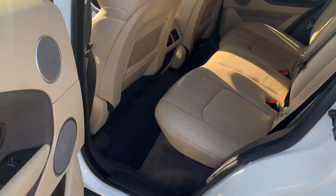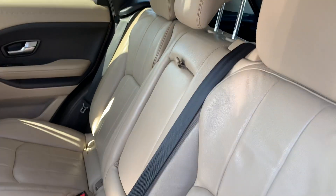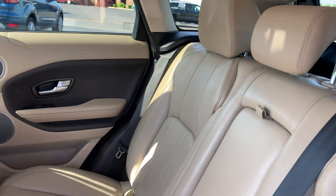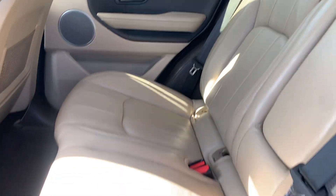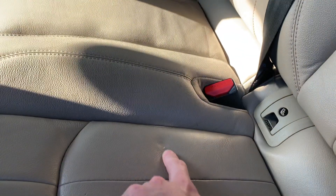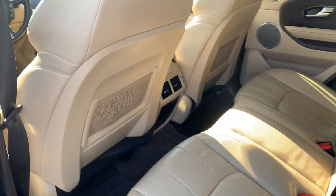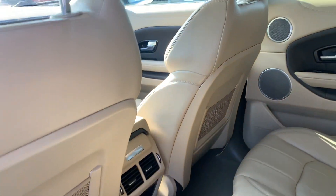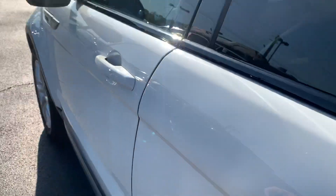Looking here in the back seat, the interior on this is in great shape as well. Seats are flawless — I don't see any tears or rips or anything like that in them. I do see one little small spot there on the driver's side. The back seats look good as well, and there are vents in the back for your back seat passengers.